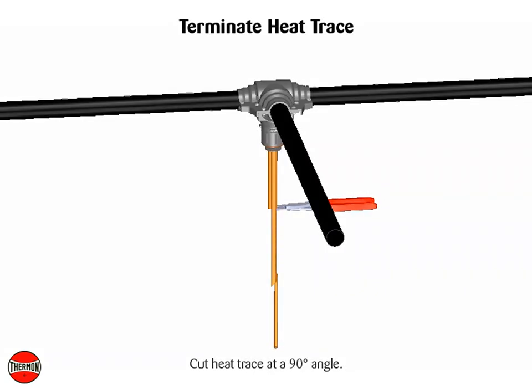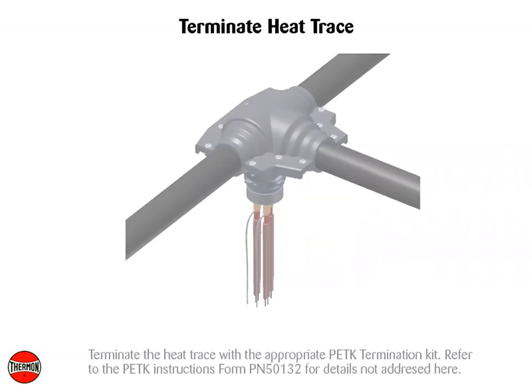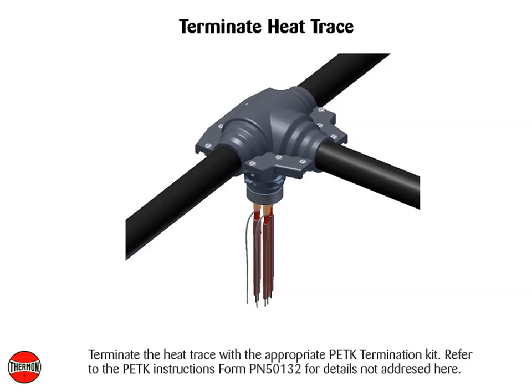Cut heat trace at a 90-degree angle. Terminate the heat trace with the appropriate PETK termination kit. Refer to the PETK instructions Form PN50132 for details not addressed here.